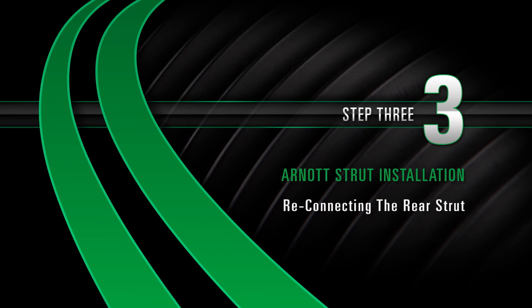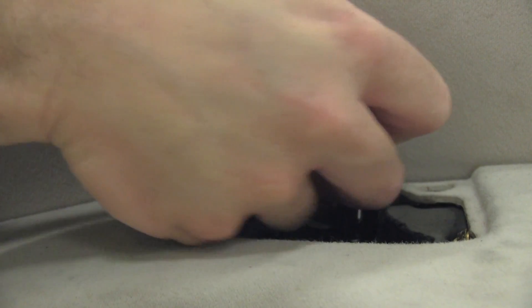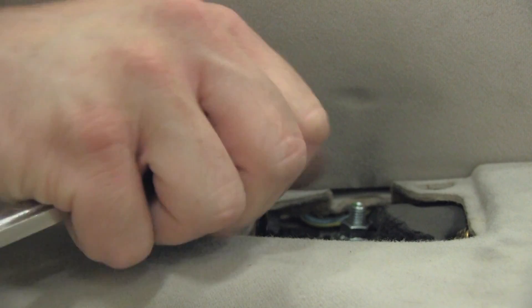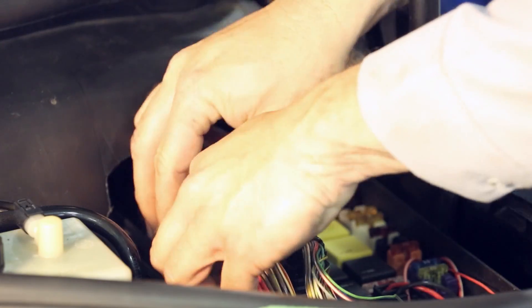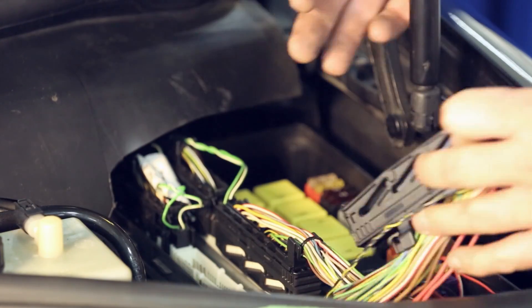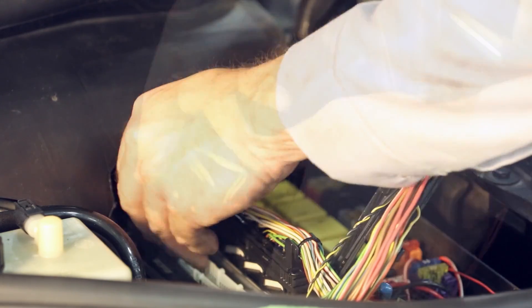Step 3: Reconnecting the rear strut. Reinstall and tighten the top three mounting nuts. Replace the side cover of the dash panel. Install the electronic bypass module. Please refer to your manual to properly install the EBM.